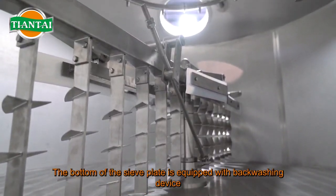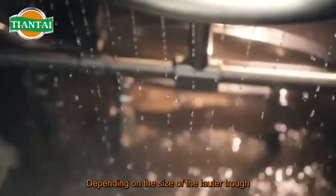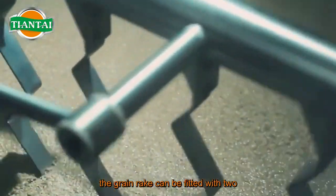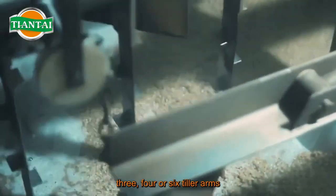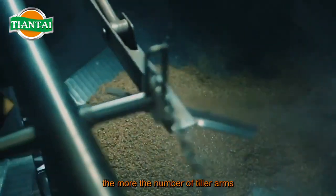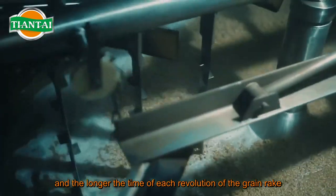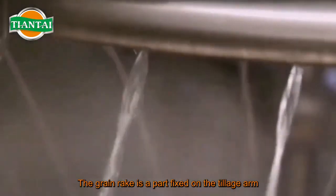The bottom of the sieve plate is equipped with a backwashing device. Depending on the size of the lauter tun, the grain rake can be fitted with two, three, four, or six tiller arms. The larger the capacity, the more tiller arms and the longer the time of each revolution of the grain rake.